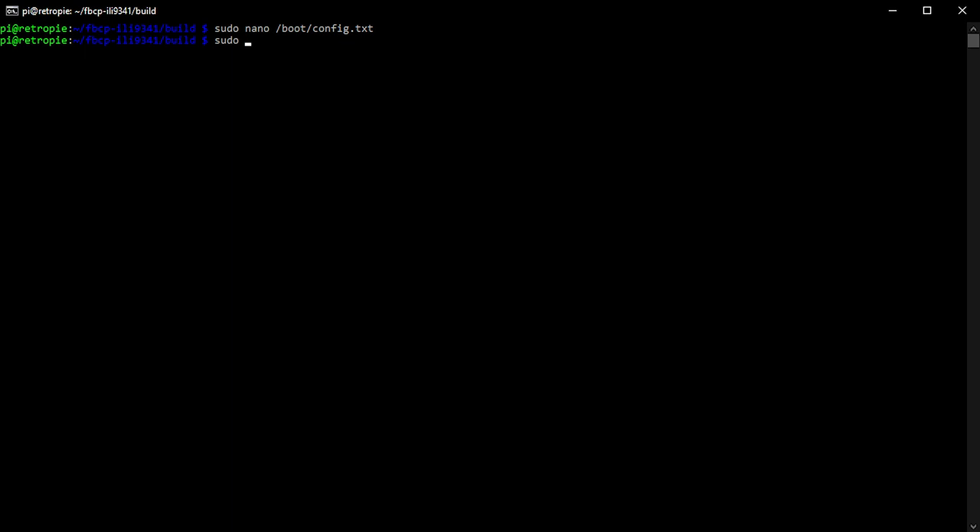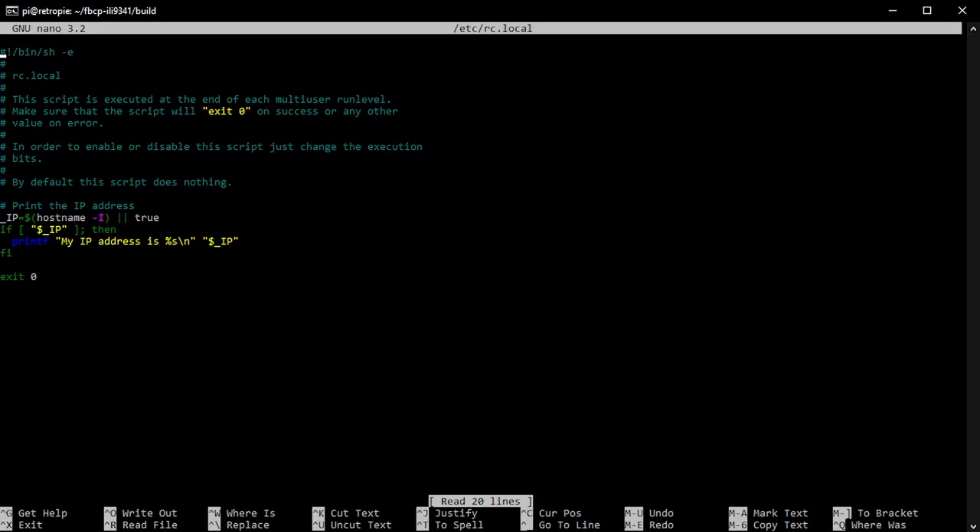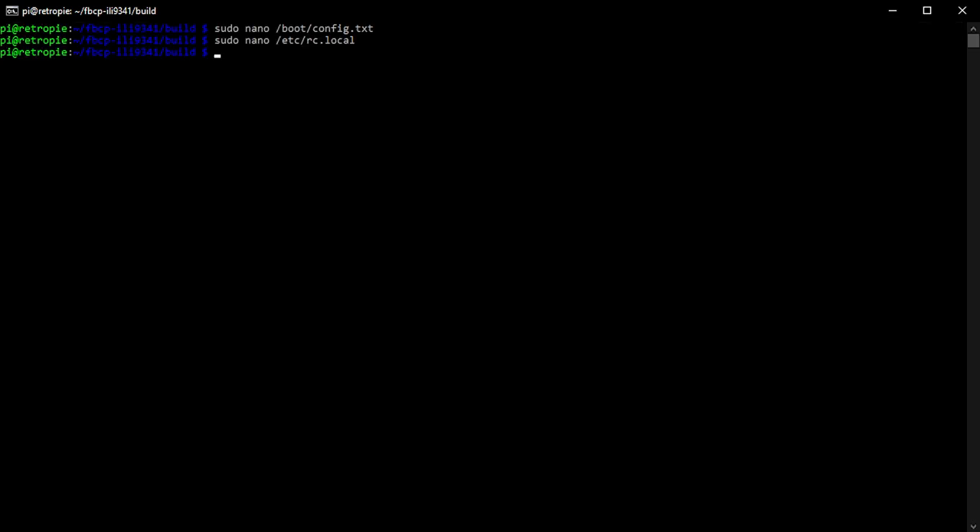The second file to check is /etc/rc.local, edited with sudo. This is effectively the startup file for services needed at boot. Check if there's already another version of FBCP running in this file from a previous installation. If so, remove that line. If you haven't needed to change anything you don't need to reboot, but if you have made changes, reboot and come back into your terminal.